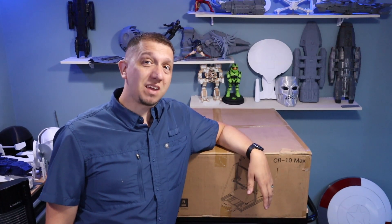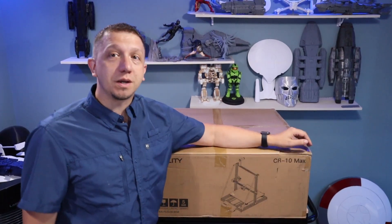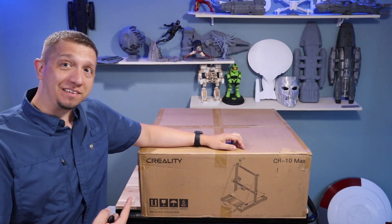Are you thinking about doing some big-scale 3D printing? Today join me as we unbox and put together the CR-10 Max. An 18 by 18 inch build plate, guys. Let's build this sucker.